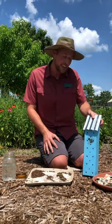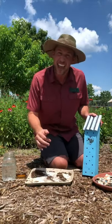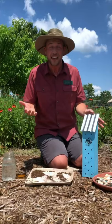We call these bee hotels or bee houses. What happens is bees will lay their eggs in these small tubes, and then the eggs will hatch and emerge as new bees.